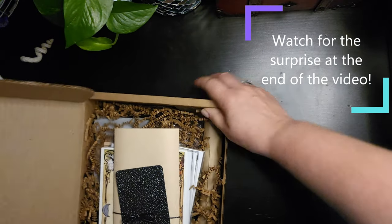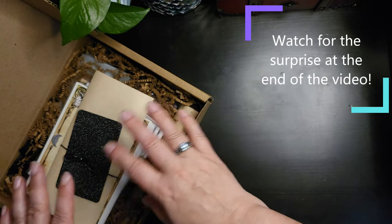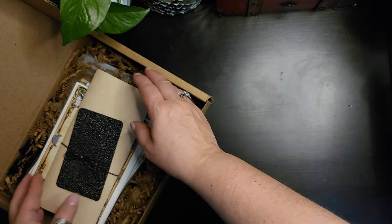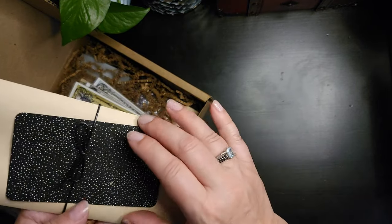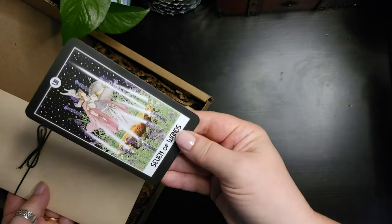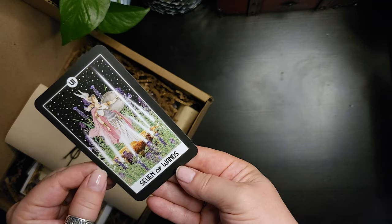With the Witches Roots box, it's going to be a smaller quantity of items, so this one we should have a little bit more for the price point. Okay, so we have a personalized oracle reading — for me, that's going to be a tarot card, and it is the Seven of Wands.